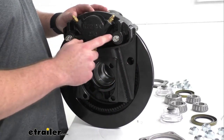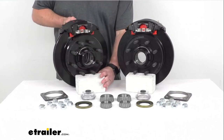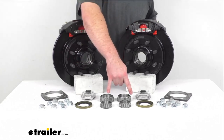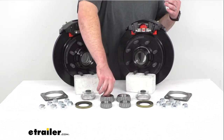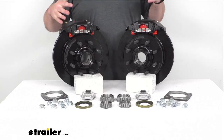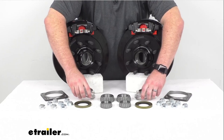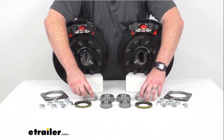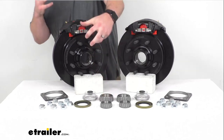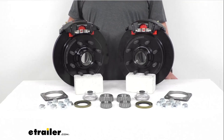You're going to get four of these stainless steel caliper mounting bolts as well as the built-in inner and outer races and the inner and outer bearings. This is a grease lubricated system, so you're going to get your two grease seals and your two easy lube grease caps so that you can put grease in your bearings and make sure it all stays in place to keep everything running smoothly.